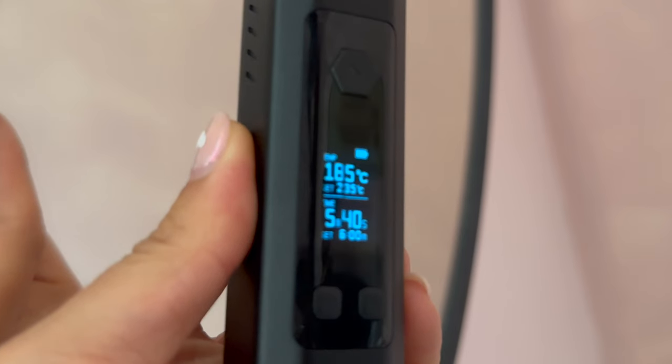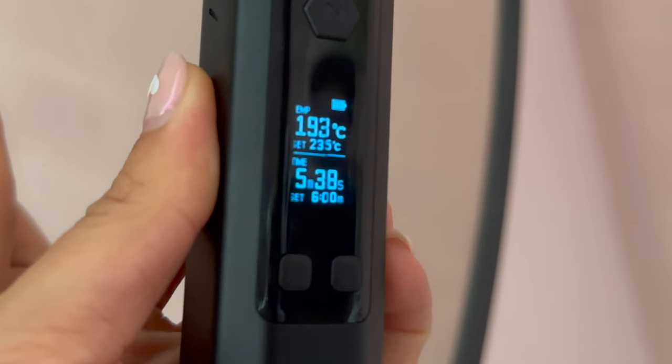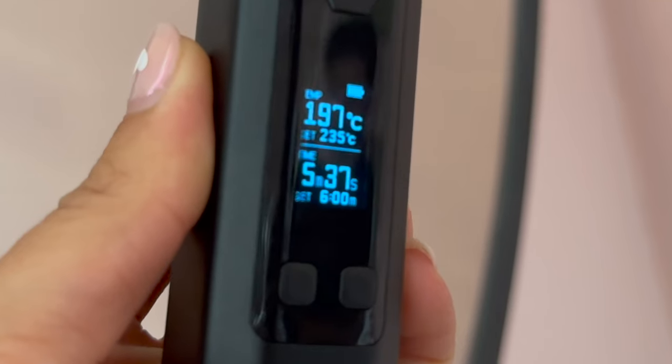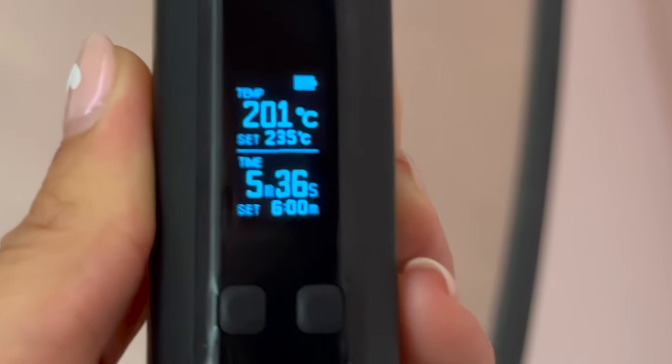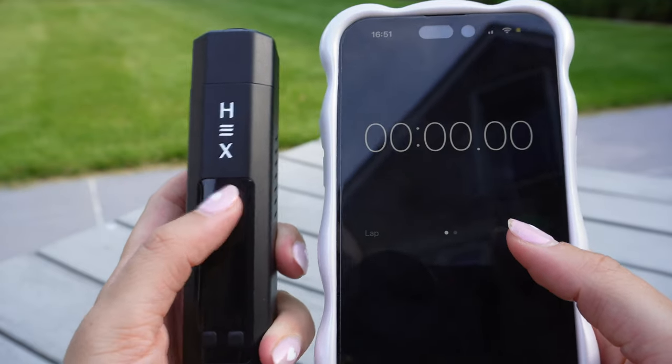Confirm your selection by pressing the power button once. When heating your device, you'll notice two temperatures displayed on the screen: the actual temperature, which is the live temperature of the device shown at the top of the screen, and the set temperature, also known as the desired temperature, shown just below. Once the device is fully heated it will let you know by vibrating. The Hex heats up incredibly fast and can reach 200 degrees in around 20 seconds.